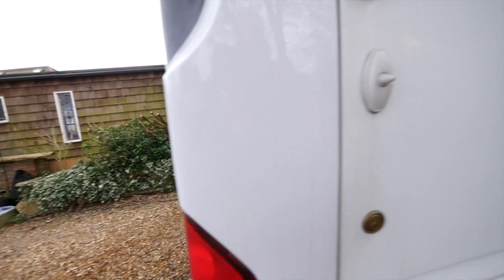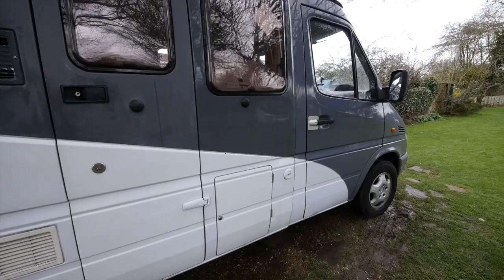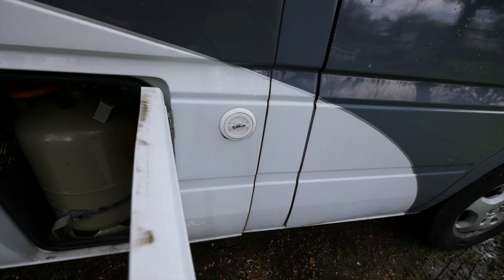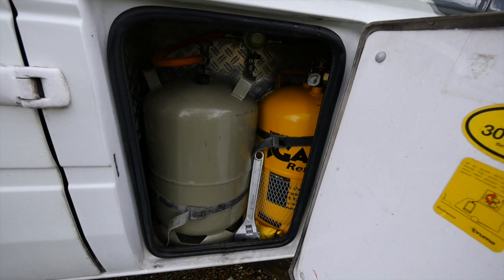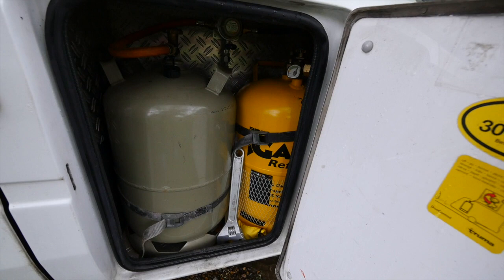Coming round we get to the habitation door, and then from the habitation door the next thing is the gas. A gas low is fitted with one gas low refill bottle, and then the other bottle there is an 11 kilogram German bottle which is full - that's there in case the other gas runs out. Down in the bottom next to the spanner are the adapters for the gas low for foreign travel and gas across Europe.